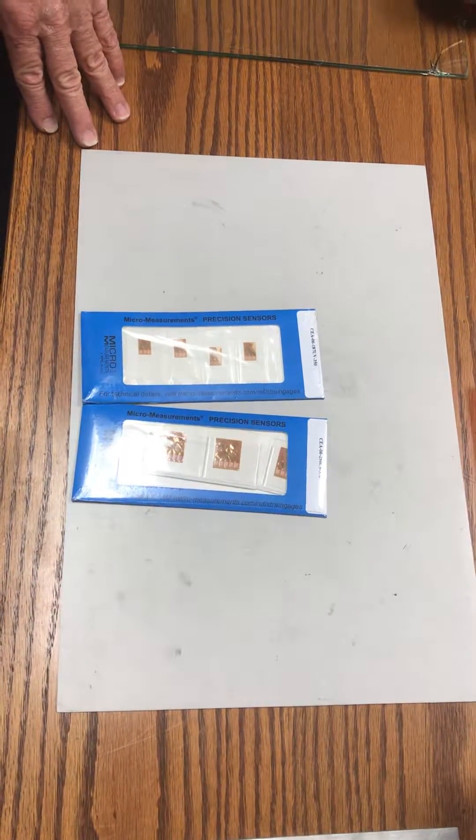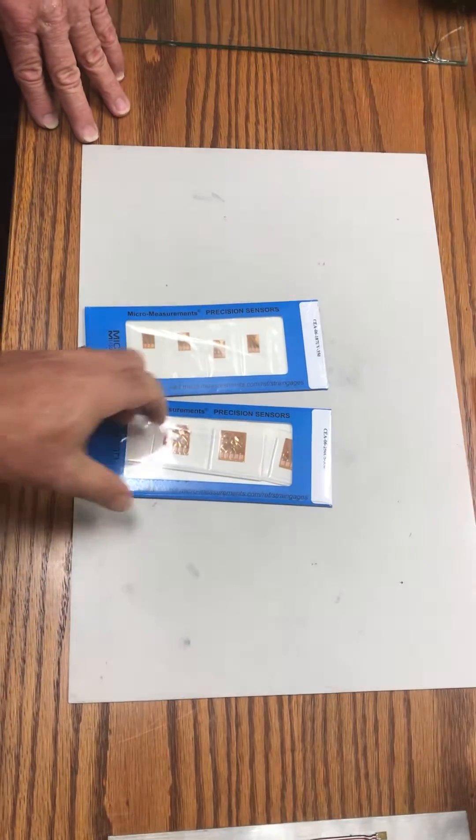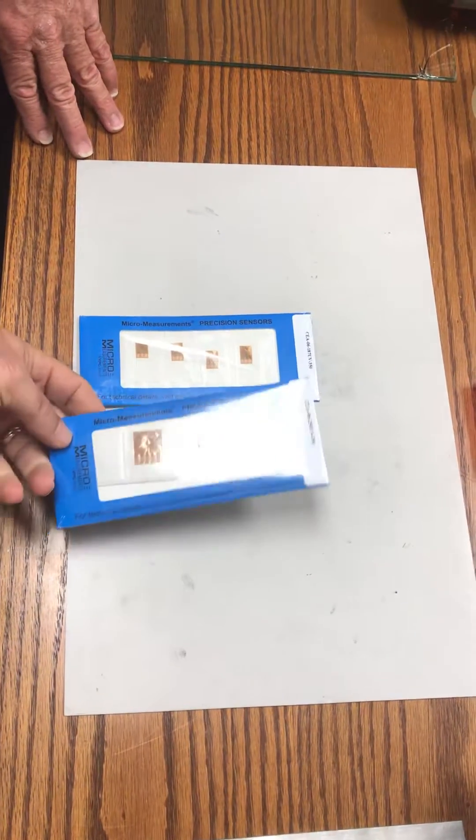Hi, I'm Dominic Cristiano with Intertechnology in Canada, and here I have a couple of strain gauges to measure torque that Jonathan is going to discuss briefly. Jonathan? Thanks, Dominic.